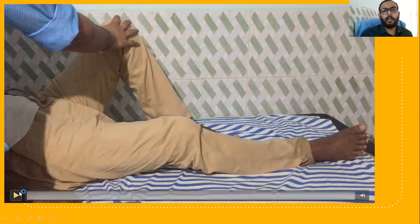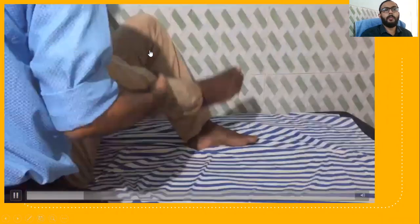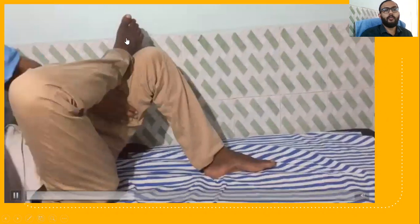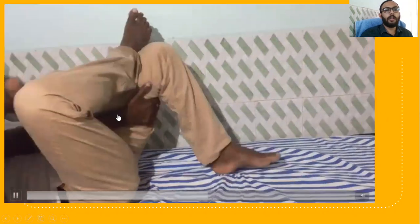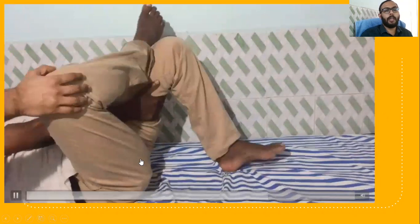In this video, we are giving rehabilitation to the right pyrephemus. The left hip and knee is flexed to 90 degrees and the right foot is kept over the left quadriceps. Then ask the patient to do further hip flexion of the left, which gives stretch to the right pyrephemus.